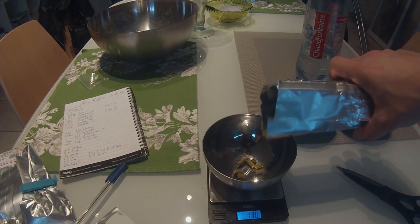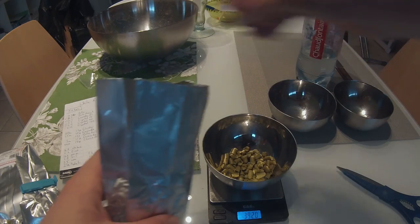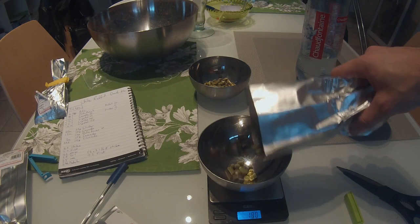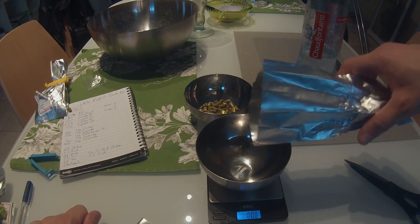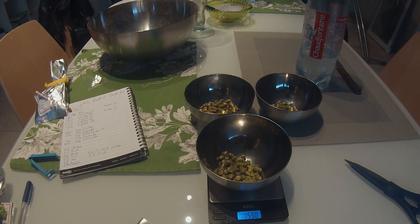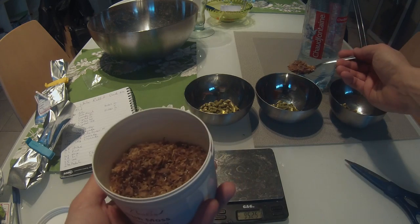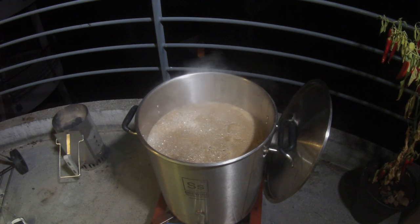I'm adding all the second runnings to the pot and putting the lid on to get it to a boil. While waiting, I'm preparing hop additions. I have three hop additions today. The first is 23 grams (about 0.8 oz) at 60 minutes — meaning it boils for the full 60 minutes and provides bitterness. Flavoring additions come later, typically between 15 and 0 minutes to go. You may also want to add a fining agent like Irish Moss or Whirlfloc — I'm adding mine at 15 minutes.